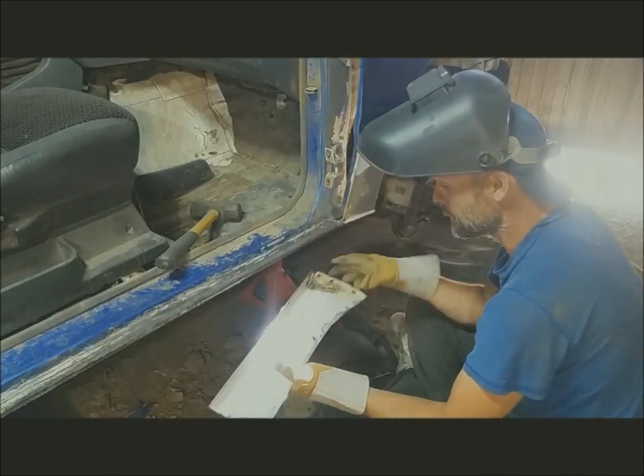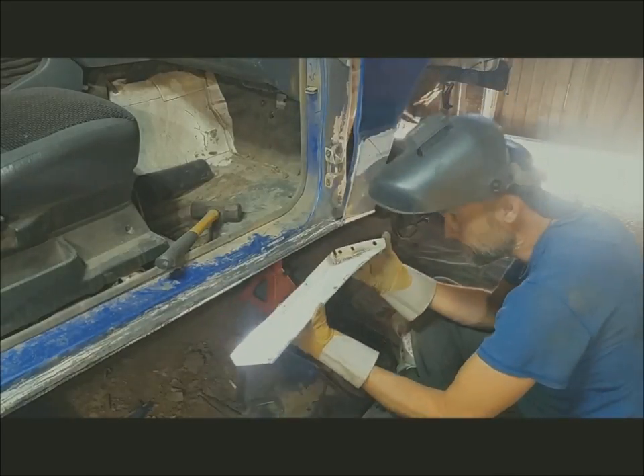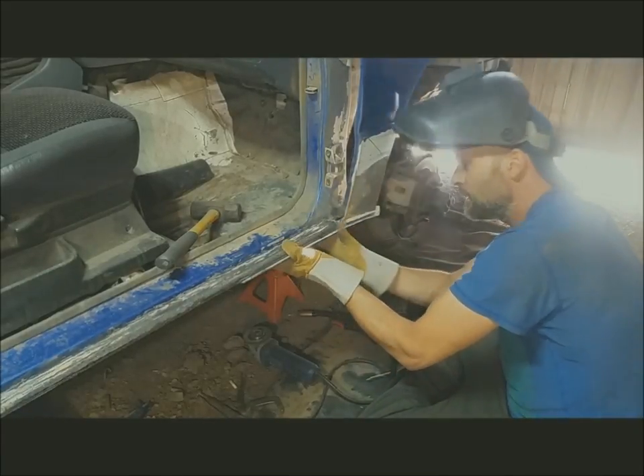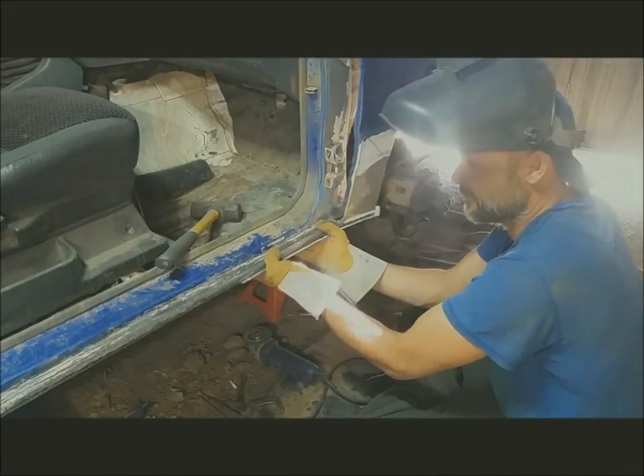Now we've got our piece all welded up and everything, we can put the piece on — making sure everything is pulled tight before you weld.